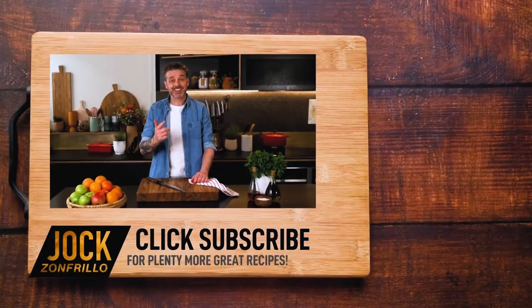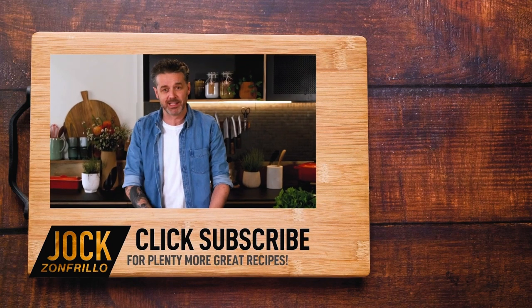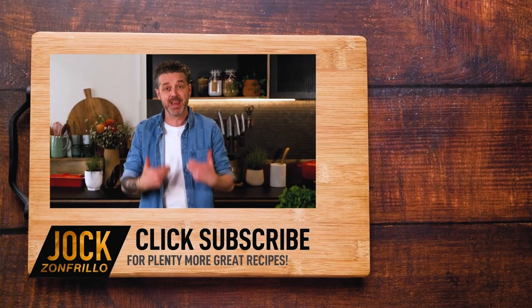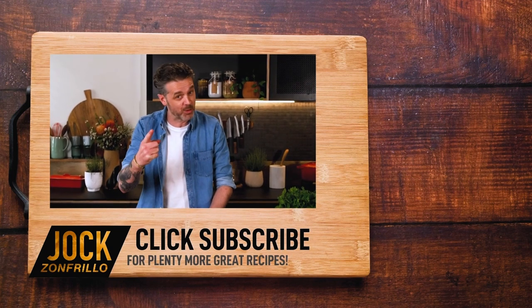Thanks for watching. If you liked that, please click subscribe because there's plenty more where that came from. Also, if there's a recipe you actually want to see me make, chuck it in the comments below and we'll get around to it. Thanks for watching, bye.